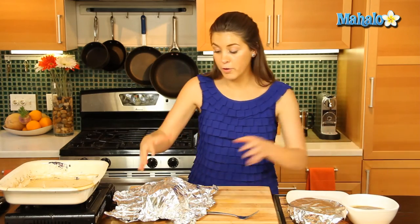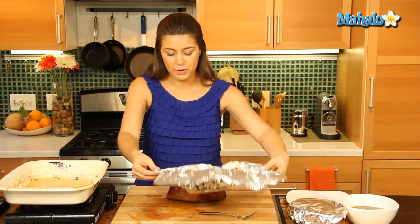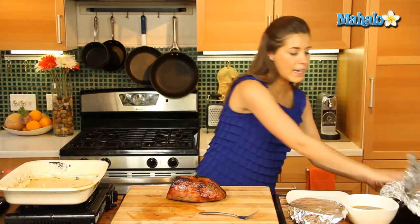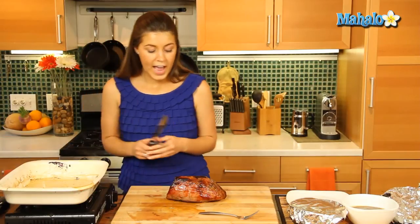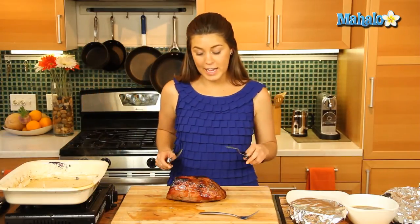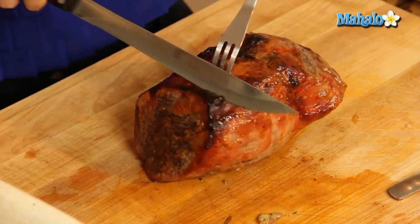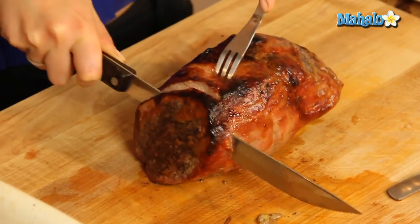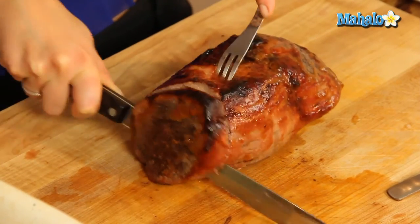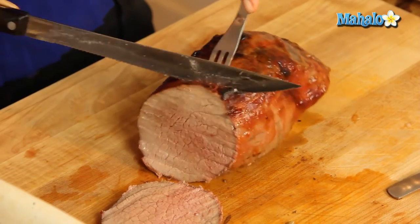And now we'll carve our roast beef. So that's rested a little while, looking great and smelling even better. We're just going to very thinly slice this — get a good hold of it — and look at that beautiful, beautiful piece of meat right there.